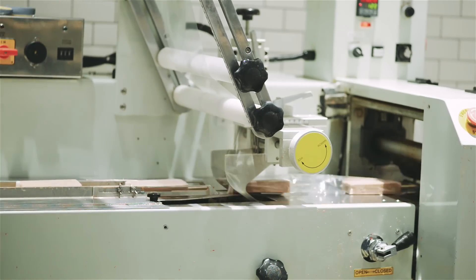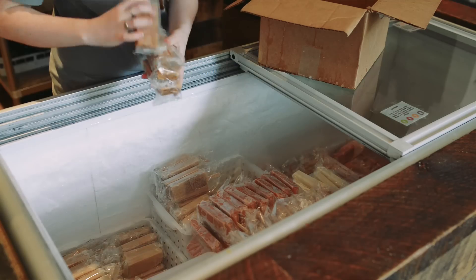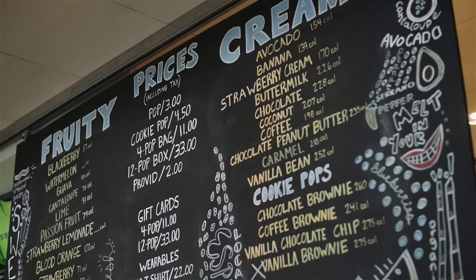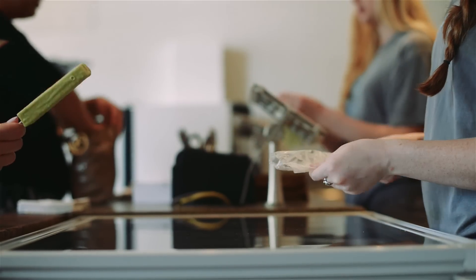Our top seller right now is strawberry lemonade for sure. My personal favorite is maple bacon with bourbon — that comes out in the fall — and avocado is a good one as well.